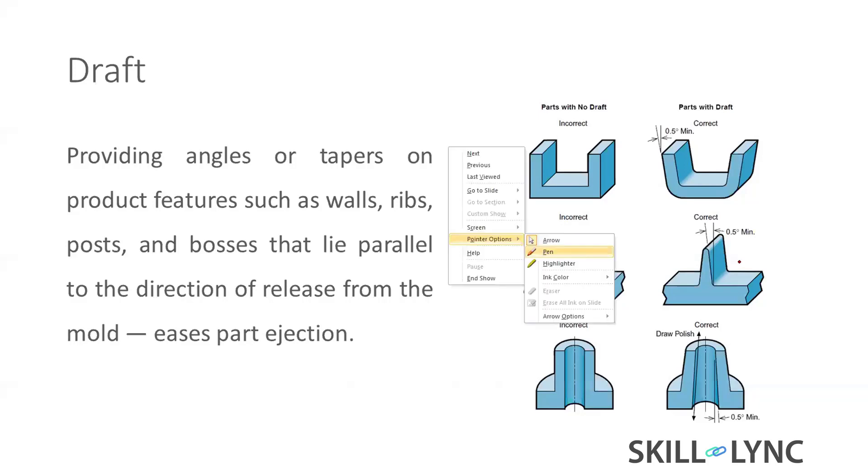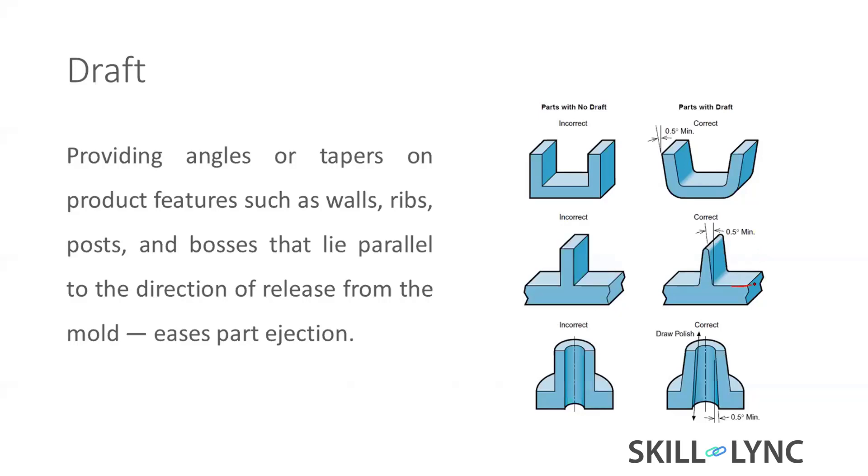The tool splits into cavity and core, and while opening the injection mold, the two halves open. We have to allow the part to be easily released from the core and cavity. To facilitate ejection, we add drafts to all perpendicular walls, ribs, bosses, and any features — drafts are essential for ease of ejection.